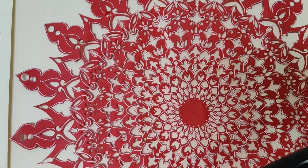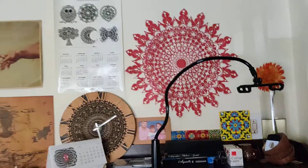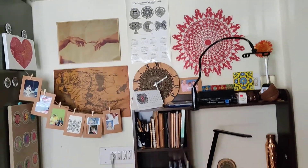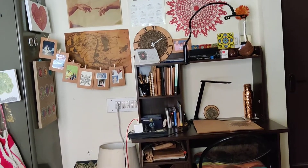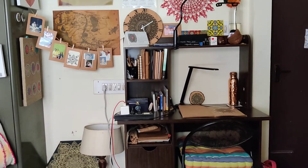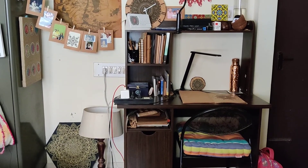On the wall is my wall calendar and a paper-cut mandala done by me. So this is how my workspace looks like — I hope you all like this video. Thank you so much for watching!